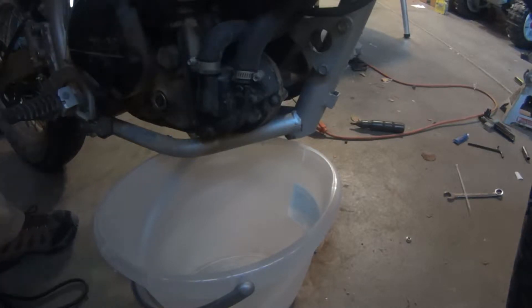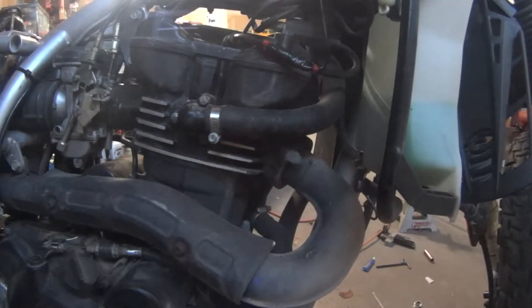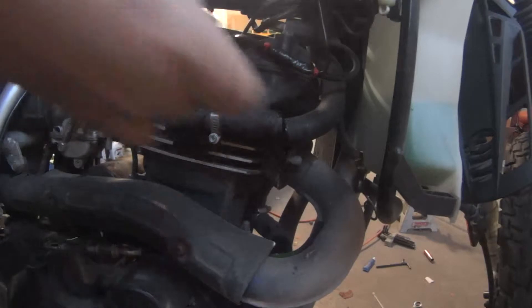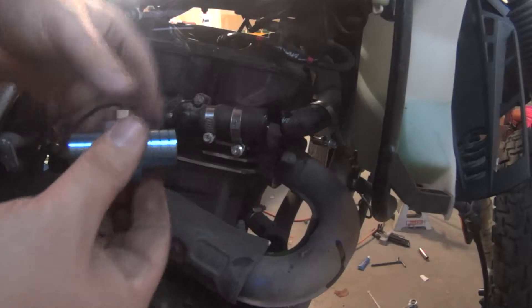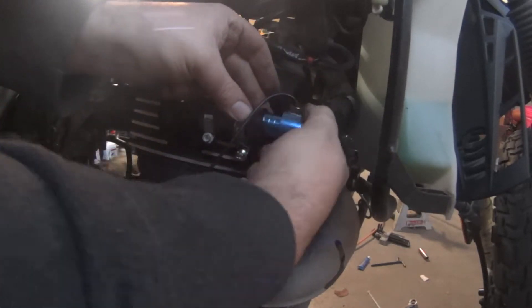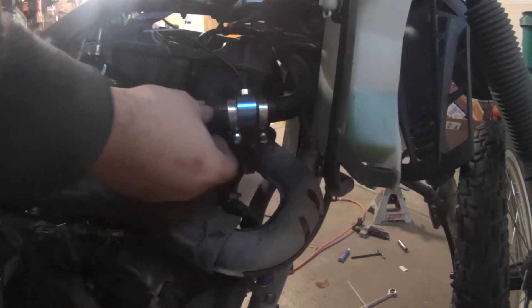In order to do this properly requires draining the cooling system, which needs to happen anyway so I can flush it before the riding season. A key note: take this screw out before you take the cap off the radiator, that way it won't leak all over. Use a proper hose cutting tool if you have one, otherwise improvise. I need to figure out how much of this hose to cut. I would normally test fit it first, but I've had instances where I can't get it back off and I don't want that to happen here — and sure enough, good for me that I didn't.